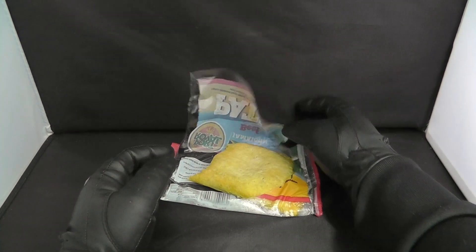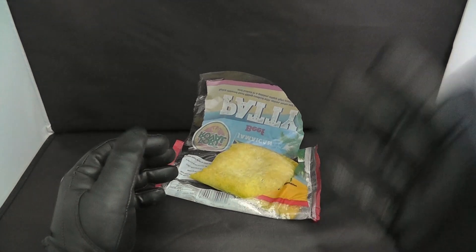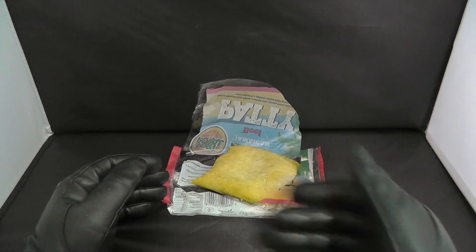All in all, if you haven't tried the Jamaican yard man patties, I will recommend you go and buy one, try it and see if it is tasty. I hope you enjoyed the review — as always, if you liked the video, like the video and subscribe. I'm going to catch you on the next one.